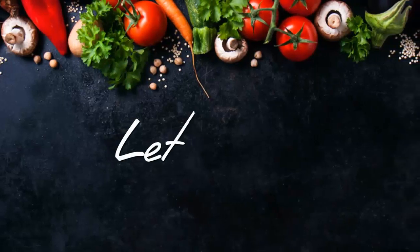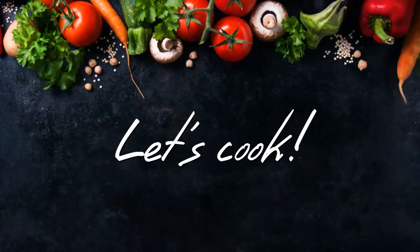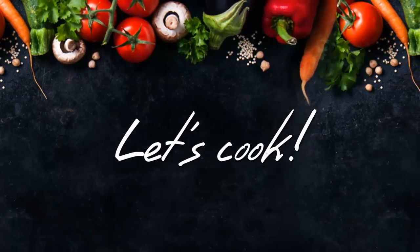Hello friends, welcome to my kitchen. Today I am going to make a good dish for evening snacks.